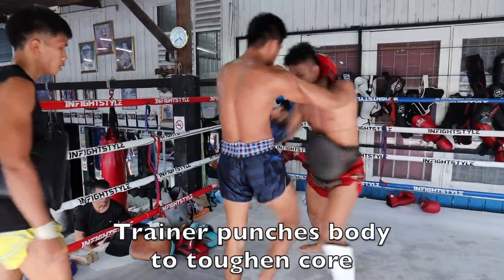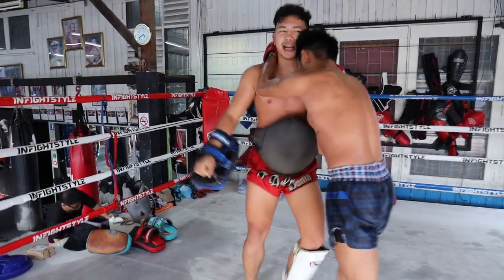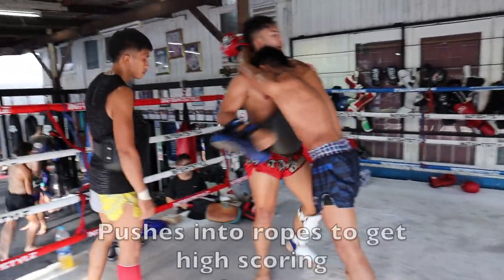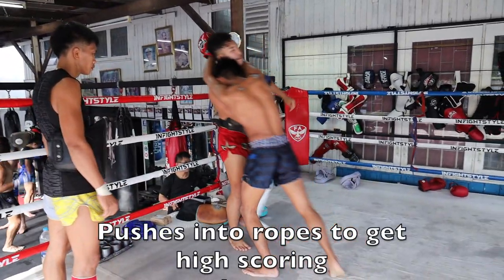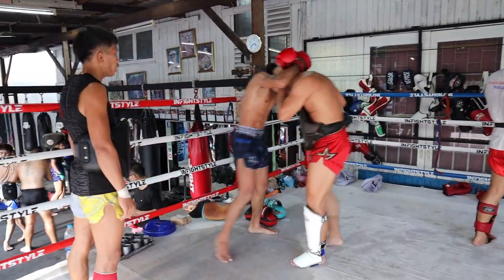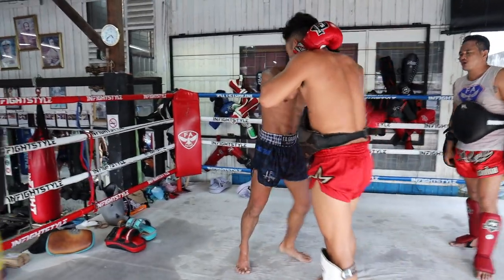His trainer punches the body to test him. You see that same drag — he locks the left hand onto the right and pushes him into the ropes so he can get space for that big launching knee. Then the two continue on with more hand positioning.